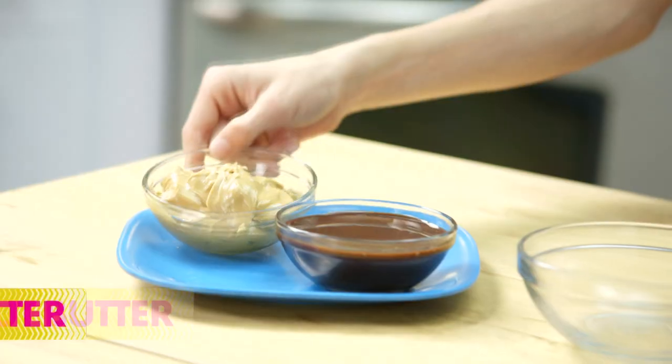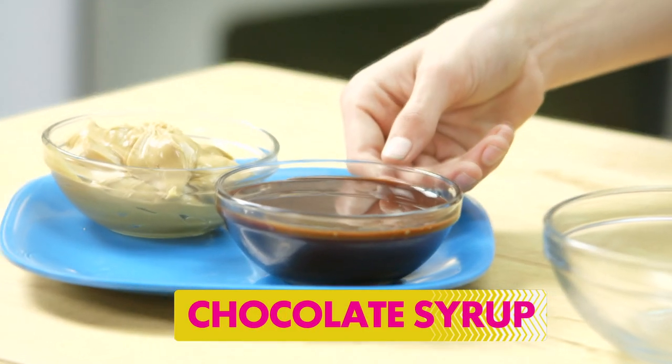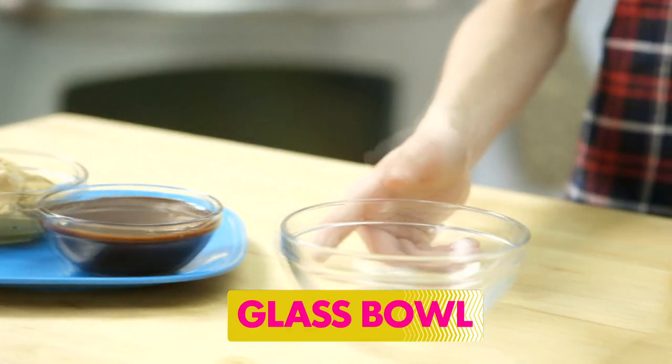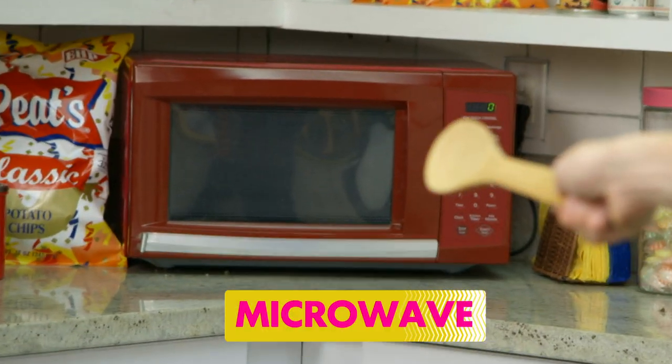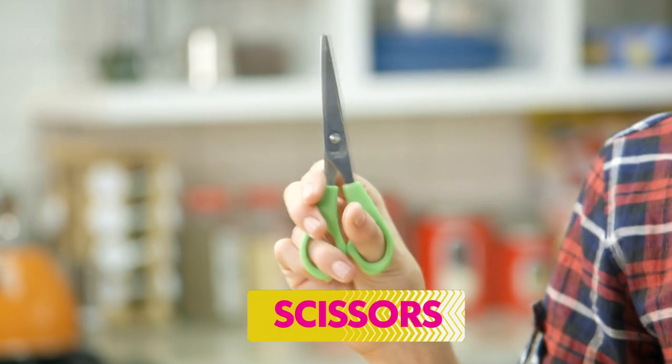We're gonna need peanut butter, chocolate syrup, a bowl, a wooden spoon, a microwave, one sandwich bag, and some scissors.